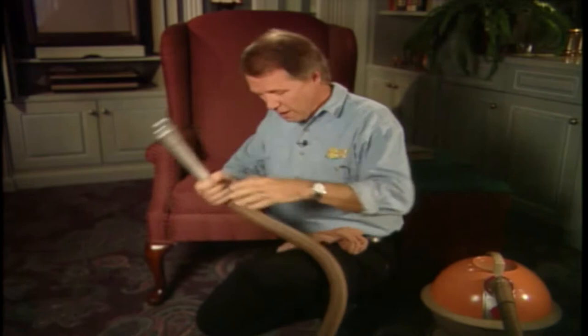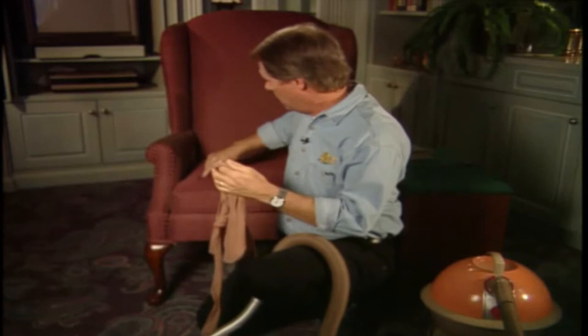But no, you cried — my diamond will be sucked up into the vacuum cleaner and I'll never find it. Well, you'd be right, unless you did this first. Find an old pair of pantyhose, or if you prefer, a new pair that doesn't belong to you, and cut a leg off with a pair of scissors.